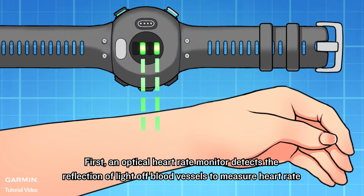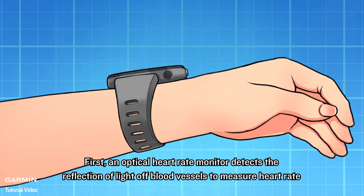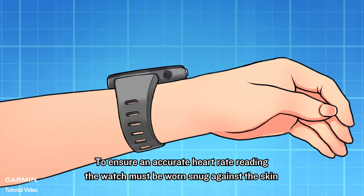First, an optical heart rate monitor detects the reflection of light off blood vessels to measure heart rate. To ensure an accurate heart rate reading,